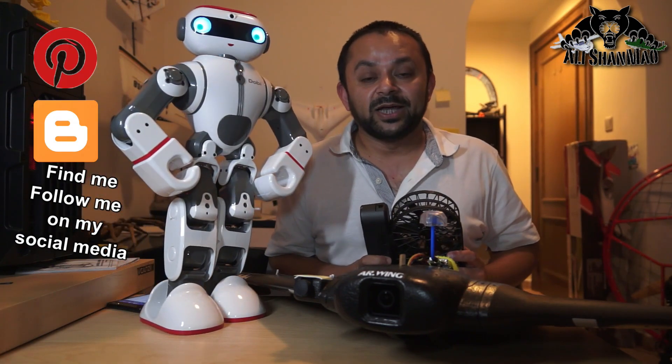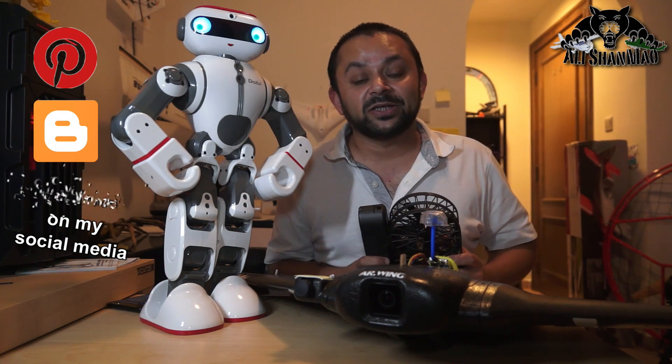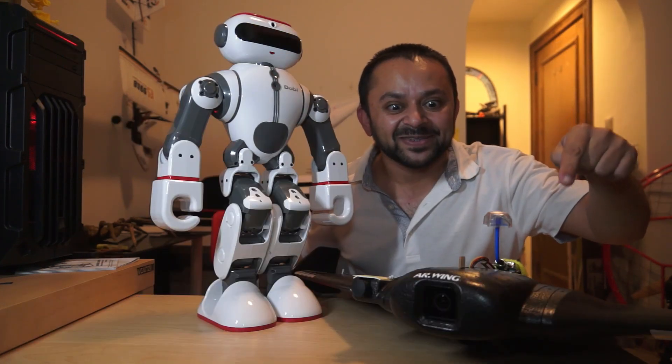Thank you very much for all your support towards my work. I post regular and fresh content on my channel just for you. Hit that like button. Bye!